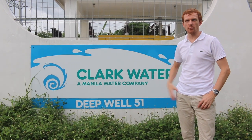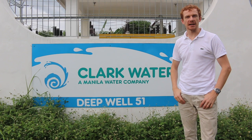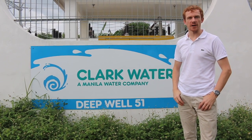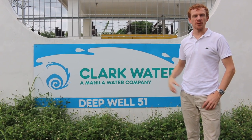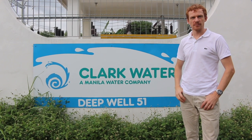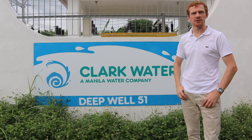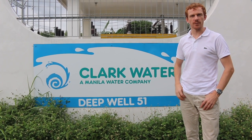Here we are at Clarkwater Deepwell number 51. At this particular site, we've got a generator that's running 24-7-365. We install monitoring devices to monitor the battery voltage and the fuel level in the fuel tanks, as well as dry contact outputs on the generator, as there was no Modbus connection here, so we can monitor if the generator is on or off.